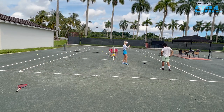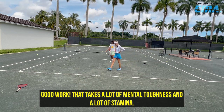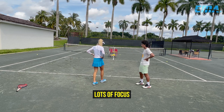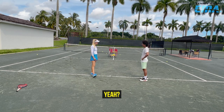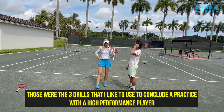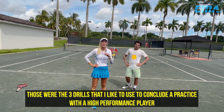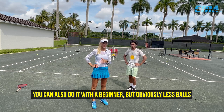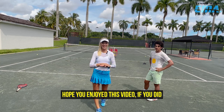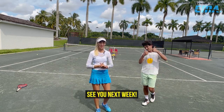Fist pump! Good work. That takes a lot of mental toughness, a lot of stamina, lots of focus. Did you like it? Yeah — it really pushes you to give your hundred percent and now you're done. Those were the three drills that I like to use to conclude the practice with a high-performance player. You can also do it with a beginner, but obviously less balls. Hope you enjoyed this video — please hit the like button and subscribe to our channel. See you next week.